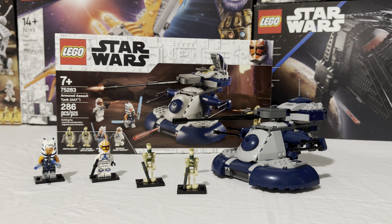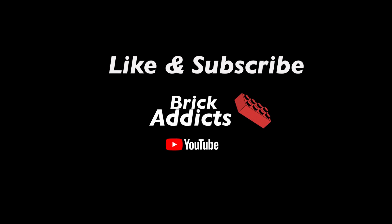That's pretty much it for this review. It's a small set, nothing too crazy. Definitely get it if you like Clone Wars — there's nothing to hate on it. See you guys in the next review.